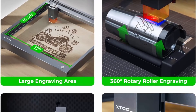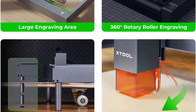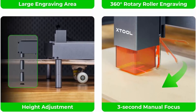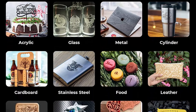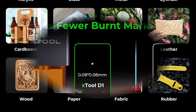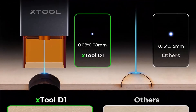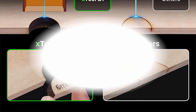X-Tool D1 Laser Cutter adopts a 0.08mm x 0.08mm ultra-fine compression spot, resulting in detailed and vivid engraving images. All-metal made: the all-steel wheel, shaft, and enclosed synchronous belt make the X-Tool D1 Laser Engraver more stable with less noise and 3 lifetimes longer than similar products.